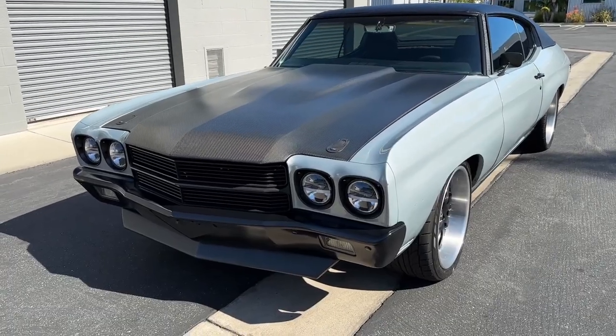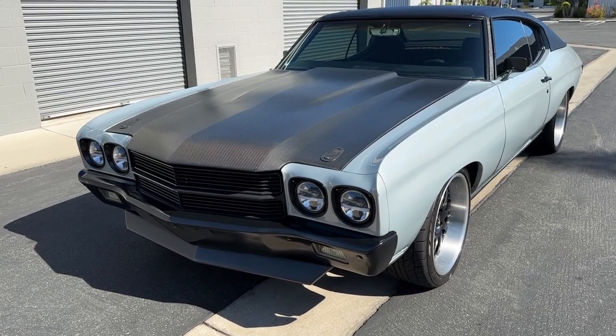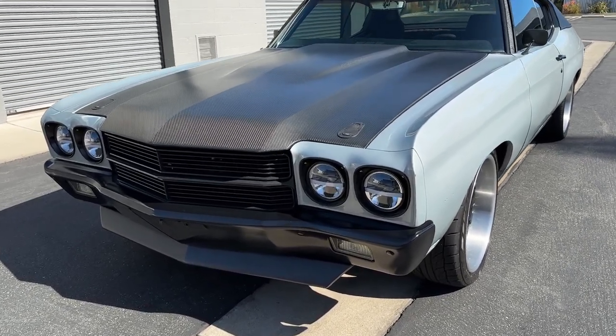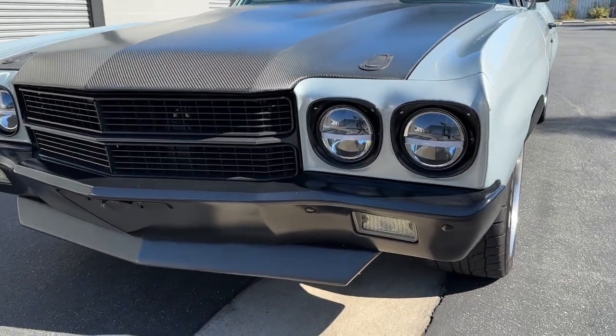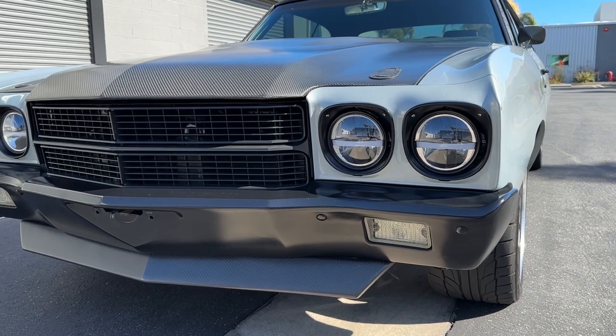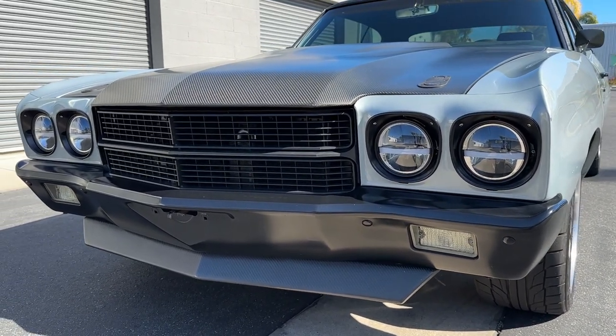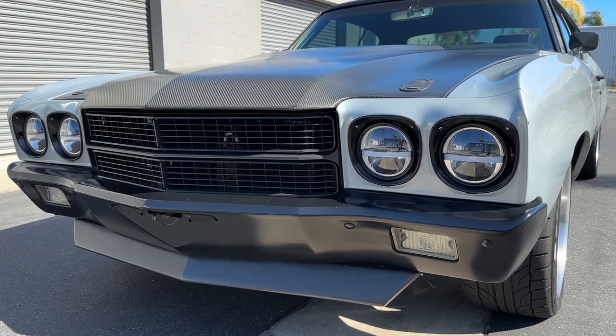The bumpers, the headlight bezels, and the door handles are all powder-coated. The mirrors are painted satin black. The powder-coating has held up really well — very durable, no chips at all in the bumpers or bezels. It's nice and thick and way durable.